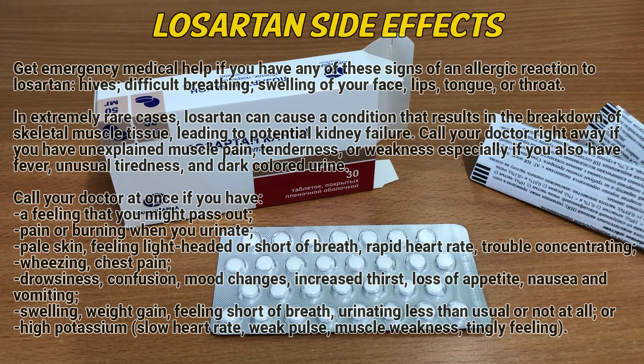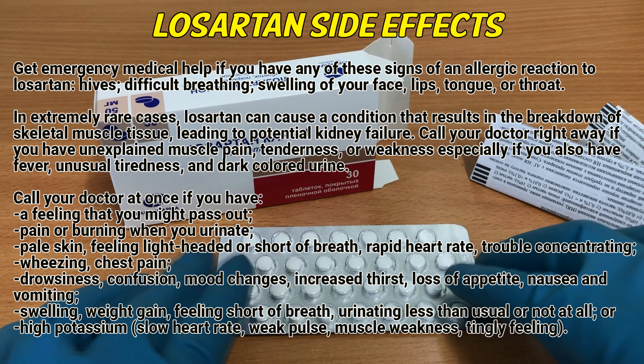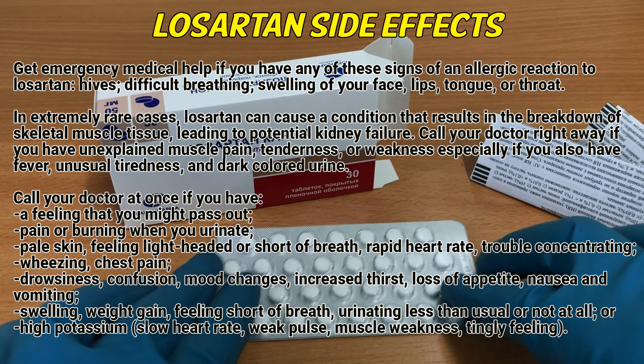Losartan side effects: get emergency medical help if you have any signs of an allergic reaction to Losartan — hives, difficult breathing, swelling of your face, lips, tongue, or throat. Call your doctor at once if you have a feeling that you might pass out, pain or burning when you urinate, or pale skin.